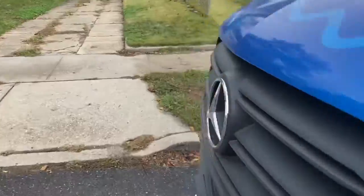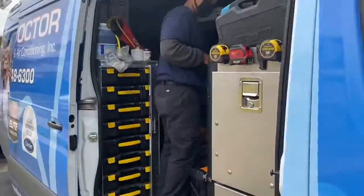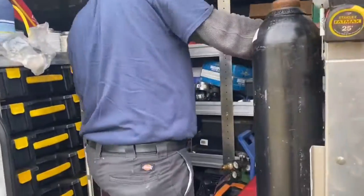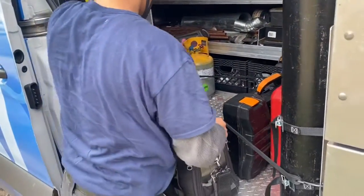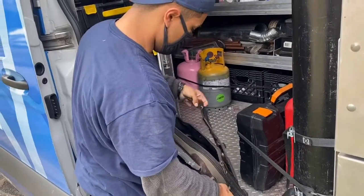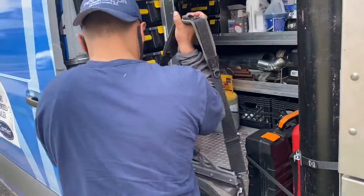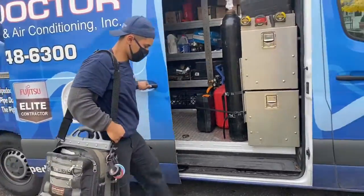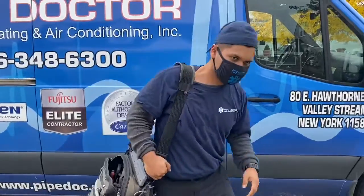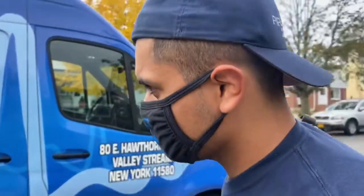All right, we're on a service call — pilot not staying lit. I got Specialist Amaya grabbing my tool bag. He's gonna grab a 36-inch Honeywell thermocouple. We don't know if it's a water heater, boiler, or furnace, but we're gonna get it done. Because we're Pipe Doctor — let's go get that money.